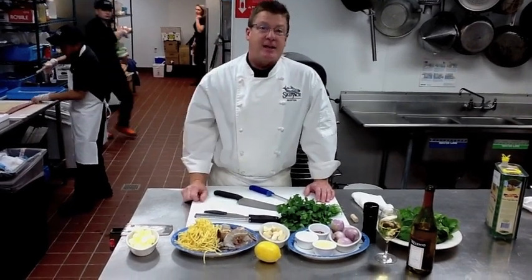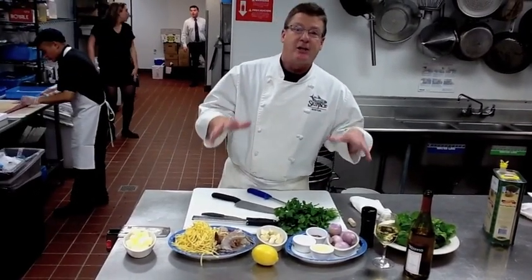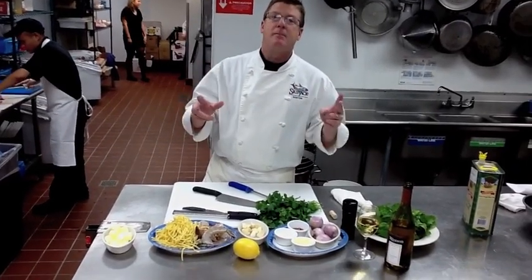My name is Andrew Wilkinson, I'm the executive chef here at Skipjacks, and we're going to make for you today a perfect home shrimp scampi that we make at the restaurant, and we're going to homify it so you can make it at home.